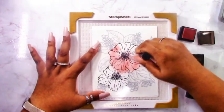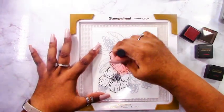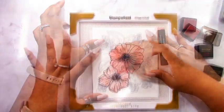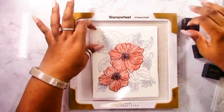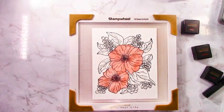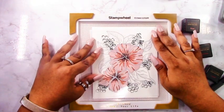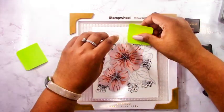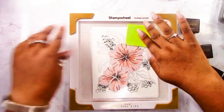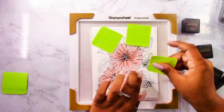I'm using a family of reds. If you're familiar with Altenew, you know they have different color families, and I chose the family that works best because it's easy — everything goes together nicely. I picked rouge, crimson, and velvet. For the first layer I just added ink with no gradients, no light or dark areas — I simply covered it with color.